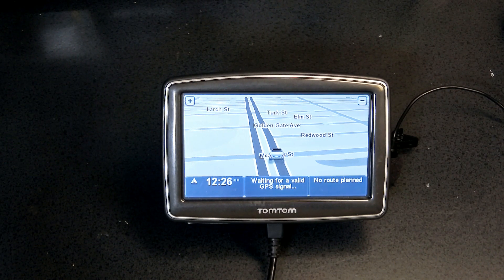Hopefully this covered most of the topics for this GPS unit. If you have any questions, don't hesitate to contact me, and please like and subscribe. This is the TomTom XL running OS version 9.101. Thank you for watching.